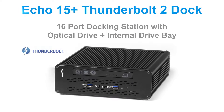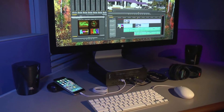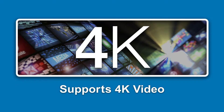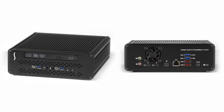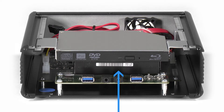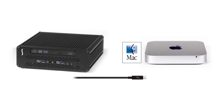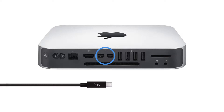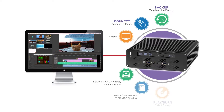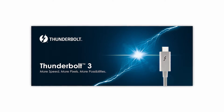Welcome to the Sonnet product overview focusing on the Echo 15 Plus. The Echo 15 Plus is the world's most comprehensive Thunderbolt 2 dock with 4K video support, the largest selection of IO ports, an optical drive, and internal storage expansion. The Echo 15 Plus enables you to connect your Mac — with a Thunderbolt 2 or Thunderbolt port — to all of your peripherals through a single Thunderbolt cable.